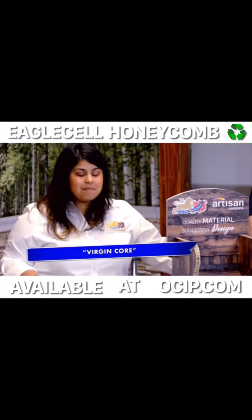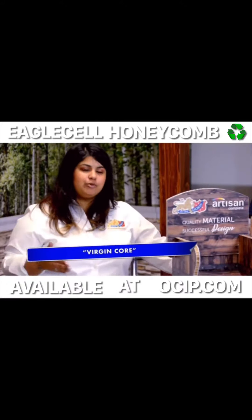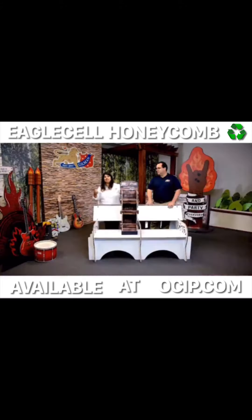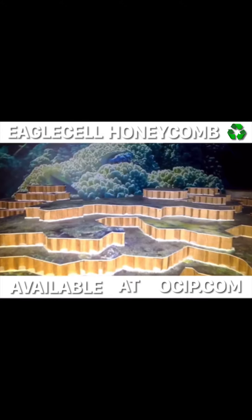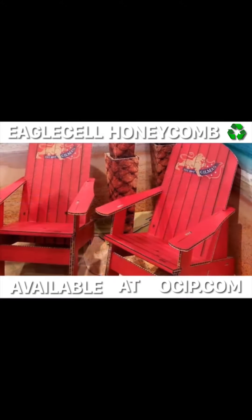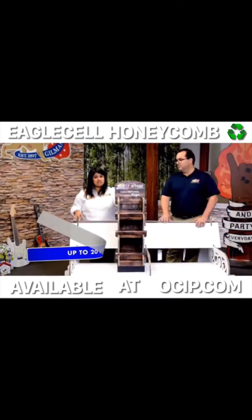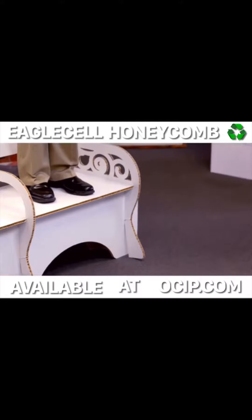Yes, our product is a hundred percent virgin fiber core — that is massive. When you're fabricating, cutting, or routing the material, the center isn't pulling out of its core, versus if you were to use a material that has recycled content core, that's exactly what you're going to get. What that also means is for structural designs, this is a key product to use — our product is up to 20 PSI stronger than competing boards. Have you ever seen somebody do river dance on top of an Eagle Cell bench?